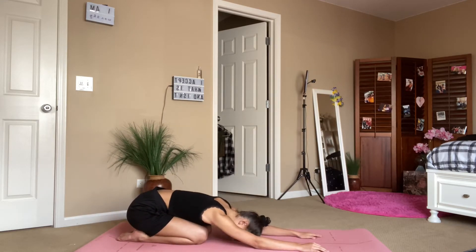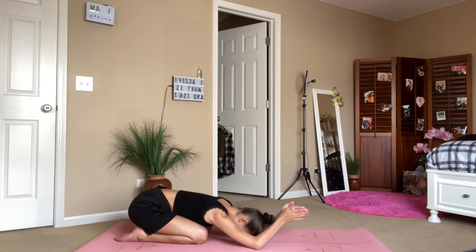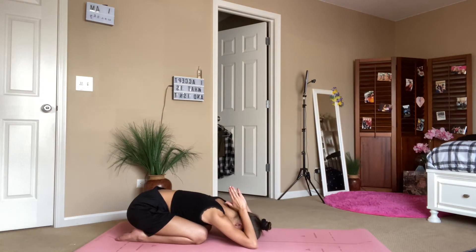I have some yoga and meditation music playing in the background, my window open with the birds chirping — there might be some construction. Now take your shark fins and stretch out your upper back and arms.